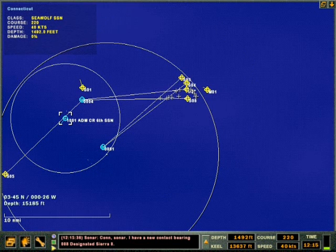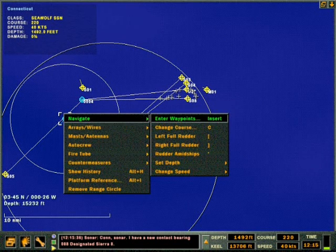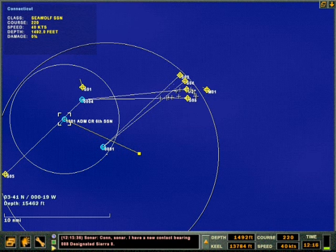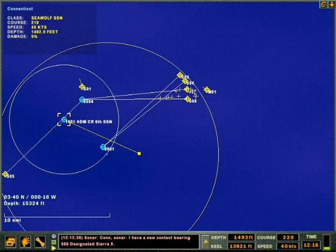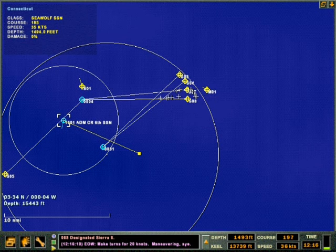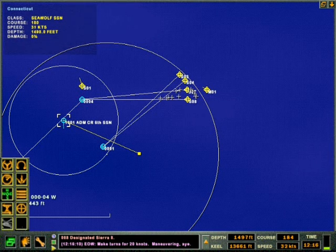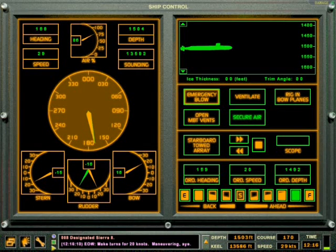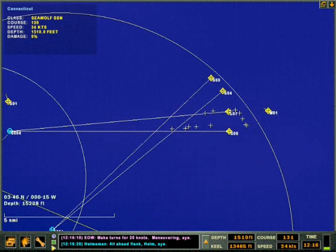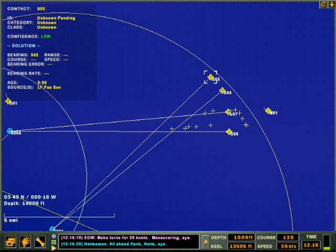I'm looking at my ranges now. From the angle from the shooter, the X's will tell you if the torps are hitting straight or what they're doing. I'm trying to figure out how to get around these torpedoes. Make turns for 20 knots, maneuvering. I'm making a fast turn here now. This is pretty self-explanatory — I'm going to cut off this narration. You can hear the crew do their thing.